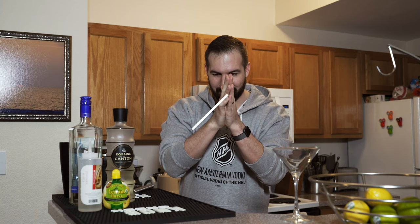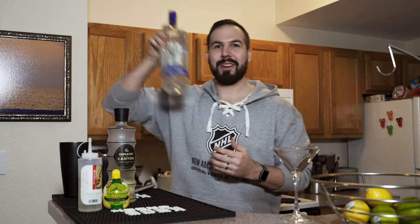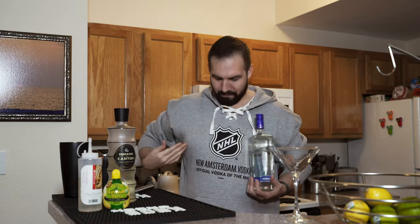Welcome everybody to another episode of ZD's Cocktail Corner. Today we're going to be making one of my favorite all-time drinks that I just learned about earlier today — a lemon ginger martini. We're going to be using New Amsterdam Vodka, the official vodka of the NHL.